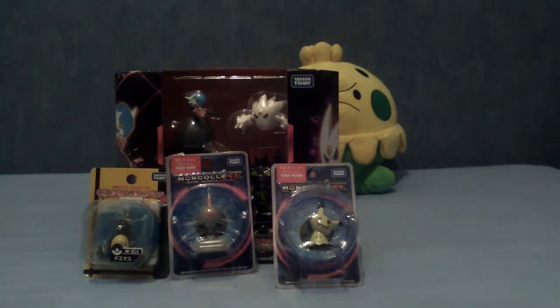Those of you with eagle eyes who have watched my other videos will notice that these two here — Rotom and Mimikyu — I actually opened up in my previous video, the 'What's in the Box from Japan' thing. I was just going to open them off camera, but I realised I have quite a few Mon Collie things laying around. So I decided, why not open them up on camera and show you guys something that maybe some of you wouldn't have seen if you've only bought Pokemon figures from the West and not from Japan.